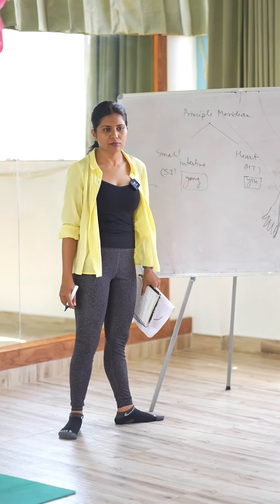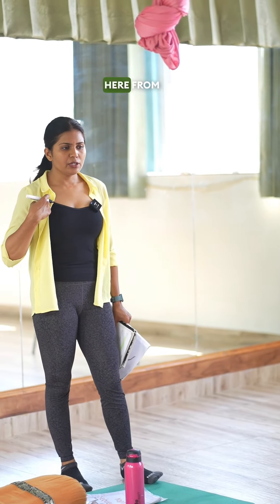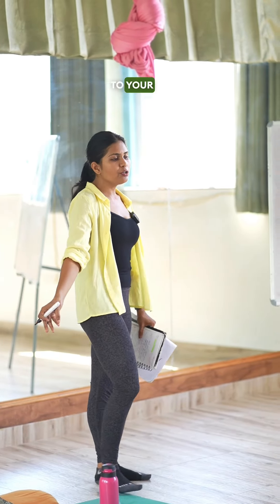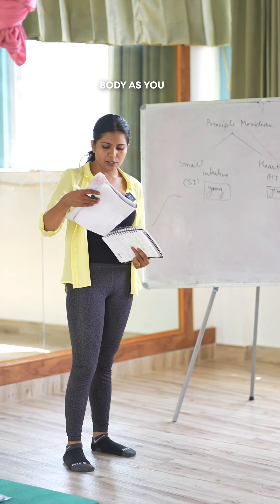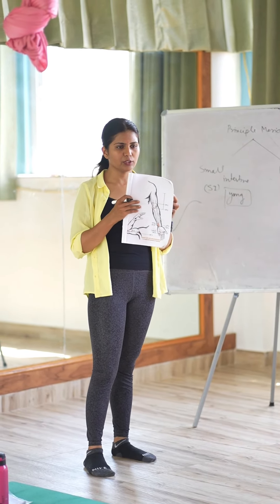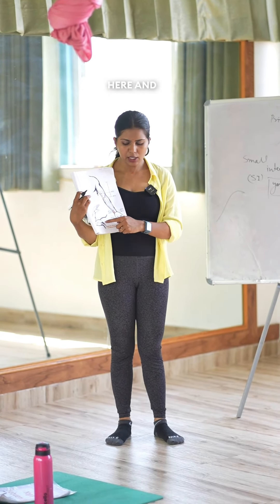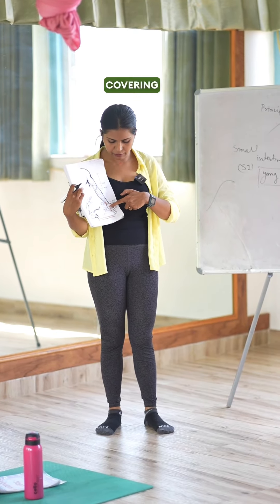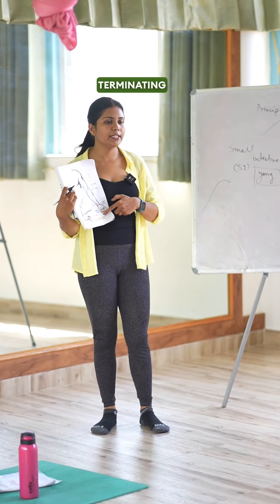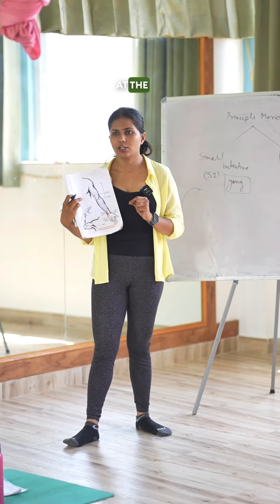The heart meridian starts from the body and goes toward your pinky finger, covering the front side of the body as you can see in this picture. It runs along the inner side of your hand, covering your palm, and terminates at the tip of your pinky finger at the corner of your nail.